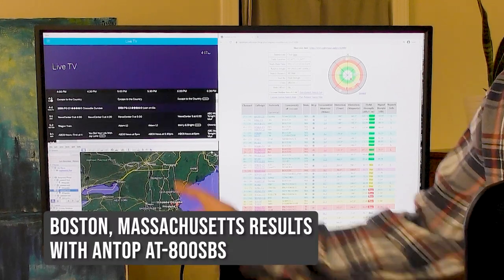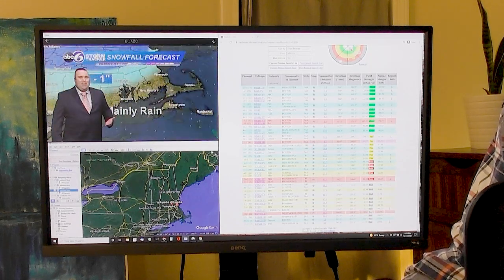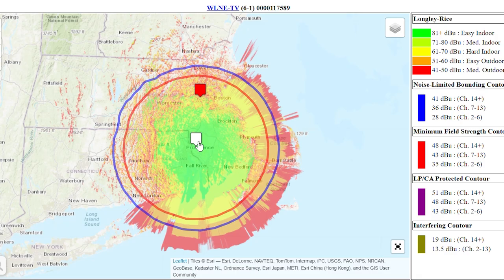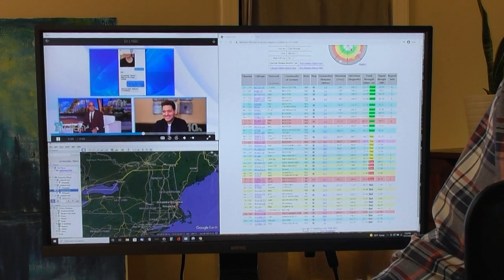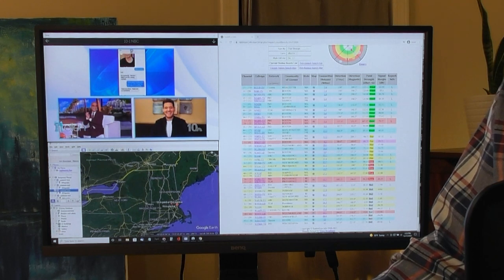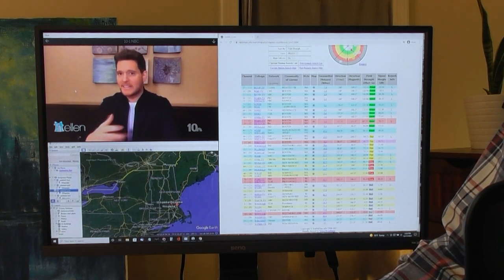The rabbit ears site was especially helpful with identifying channels the antenna was picking up that were technically in neighboring television markets such as Rhode Island and New Hampshire. For example, here's my Tableau channel lineup — I'm able to get channel 6, which is the ABC affiliate out of Rhode Island. The tower is 32.7 miles away and it's rated with a poor field strength, so this is a channel that should be kind of challenging to get. But as you can see from the picture quality, it's pretty clear, there's no pixelation, and I haven't had any trouble watching this channel.